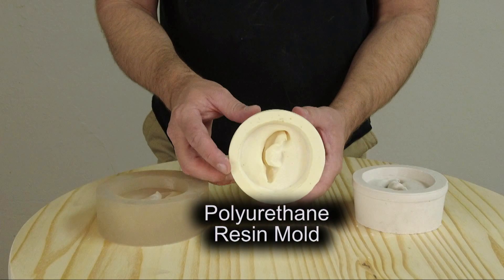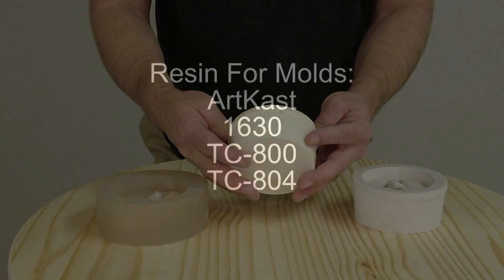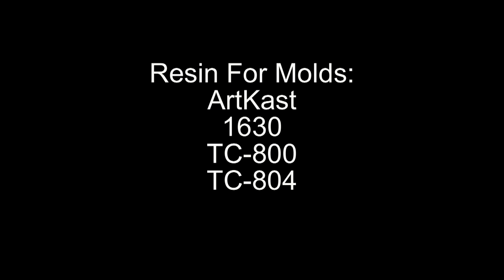Next we have polyurethane resin. We're mainly going to stick to the ones we show in a lot of our videos. Polyurethane resin is great for a mold material — it's non-porous, easy to release, and silicone typically doesn't want to stick to it, so it makes for a really good permanent mold for casting silicone medical simulators, dolls, and masks. It's very strong, very chip resistant, and for little block molds does not require any reinforcement fiber. The resins we've used include the Artcast resin, the Artcast pourable and slow pourable resin, the 1630 filled resin which makes great prosthetic molds, and the TC800 and TC804.